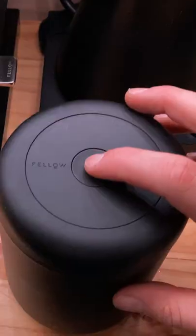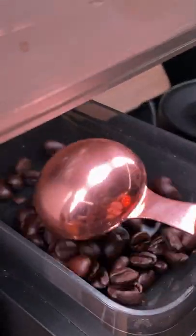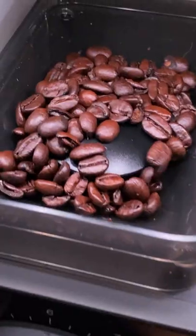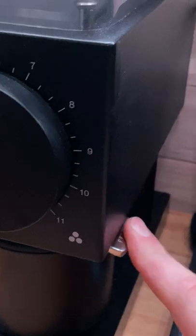We store our coffee in a Fellow Atmos vacuum canister, which helps keep the whole beans fresh. Next, we add 5 tablespoons of coffee beans into the grinder. The grinder makes quick work of the beans, and a knocker on the side ensures that all the grounds fall into the magnetic catch.